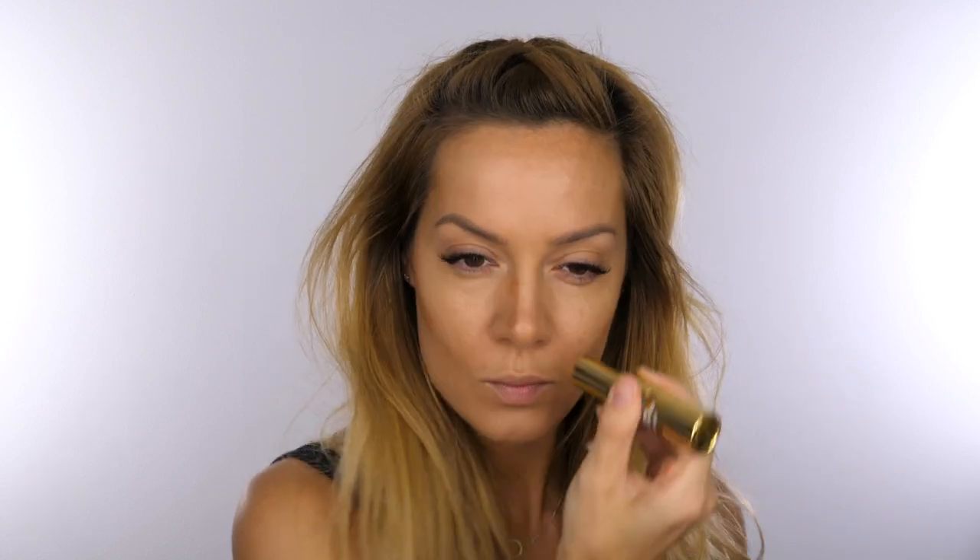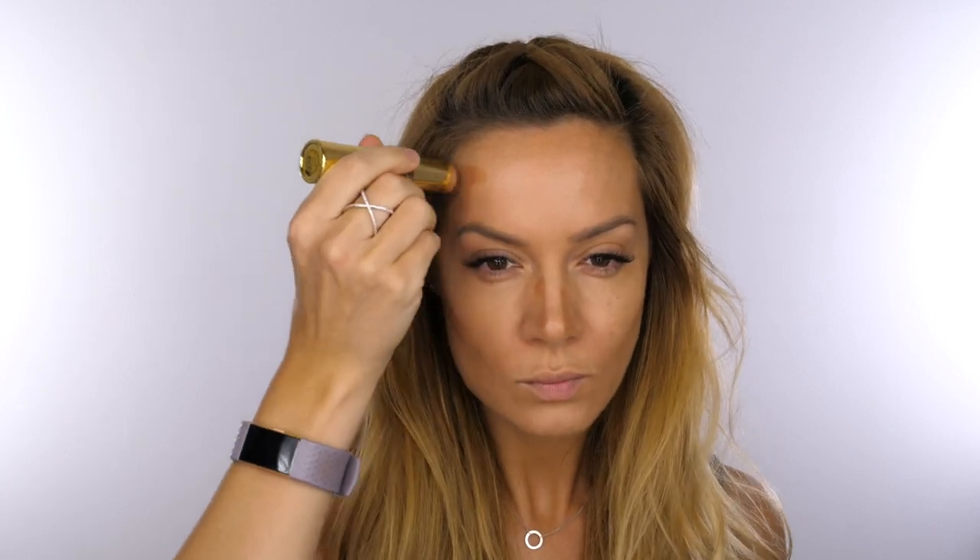Next I'm taking Benefit's Hoola Contour Stick. I'm going to use this to sculpt the face and add some warmth, taking that through the hollows of the cheeks, down the sides of the bridge of the nose and around my hairline. I'm using my 125 stippling brush from Zoeva — this is from their limited edition collection.